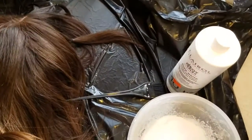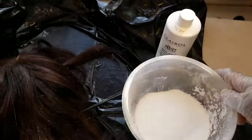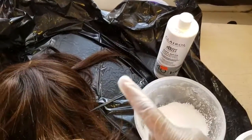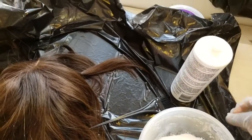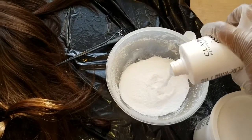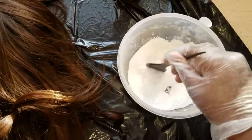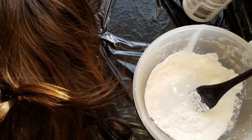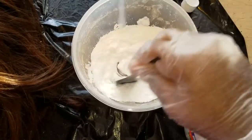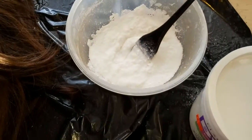I just poured the bleaching powder in — it's about a decent amount. That's why it's good to have a window open because of all the chemicals. I'm just going to add some developer until I get a nice creamy consistency. I don't really have any measurements, I just do it by eye until it's not too runny but not too thick either, until it looks nice and pasty.